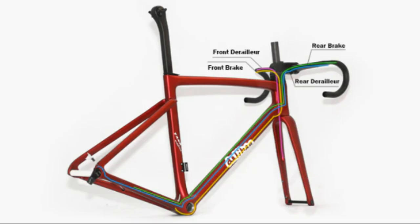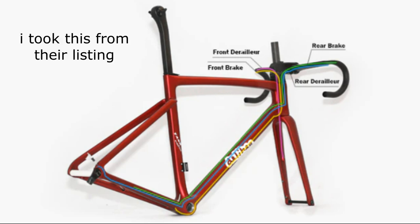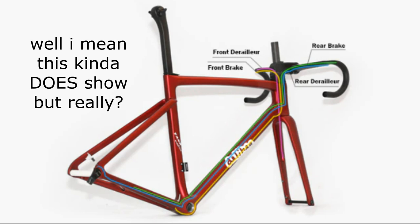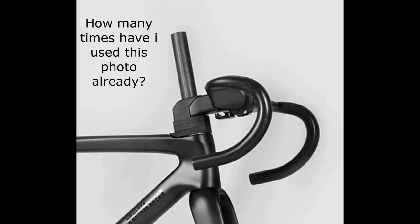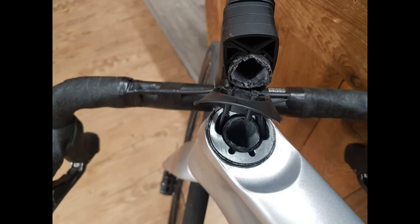But what else do you get for that $144 USD? You also get fully internal cable routing, which might be good or bad depending on who you are. I personally hate it because I work on my bike myself, so it'll be an absolute pain. Also, they don't show how the cables go through the headset. Because it uses the Specialized AeroFly 2 bar and stem replica, I'd assume it routes the same as the Tarmac SL7 — and we all know how well that went.